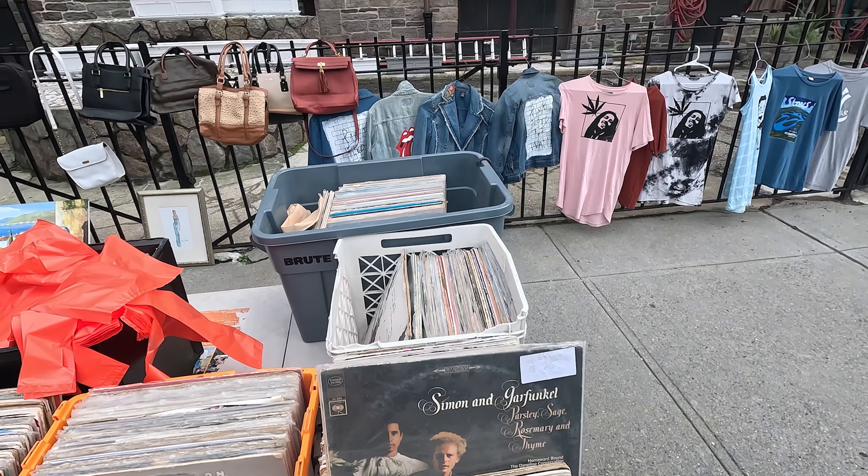Comprei o ácido niacinamida. Esses ácidos da The Ordinary, pessoal, são muito caros no Brasil. E cara, eu me surpreendi muito com o preço aqui — é tipo R$8,99. É surreal. Eu tô usando bastante agora e tô gostando. E comprei o ácido hialurônico deles que eu já usava e o meu acabou.